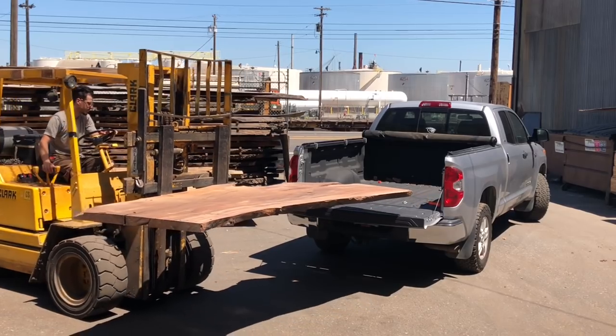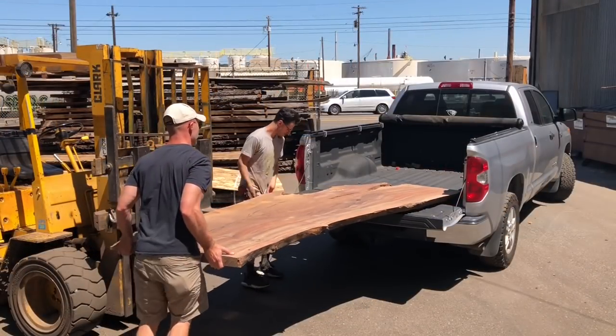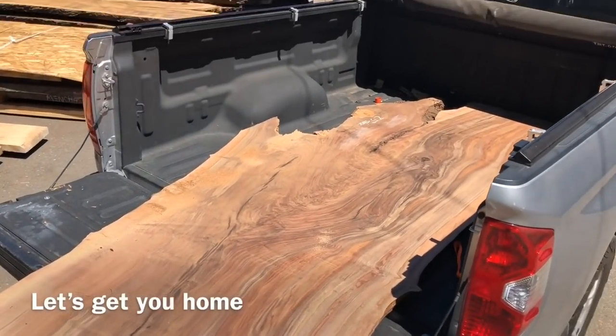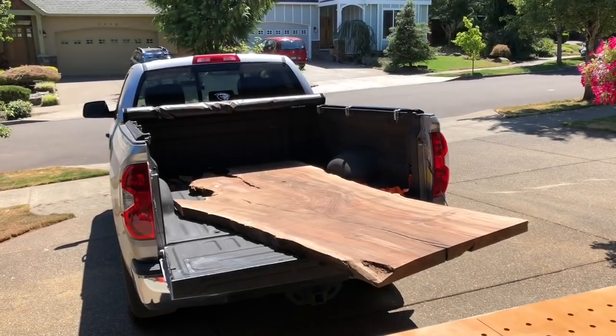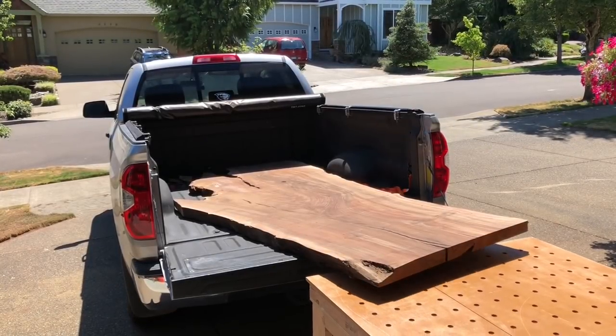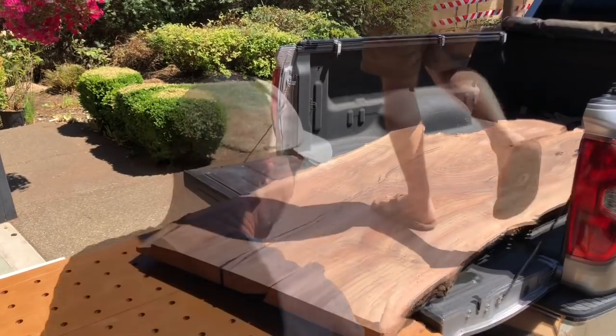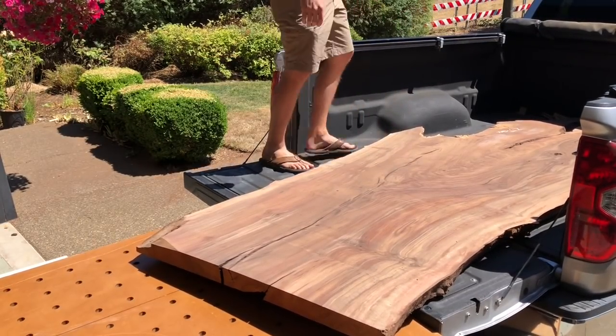I can really get used to this forklift thing, because once I get home it's going to be all manual labor to move it around. Here we are back at the home shop. I built this rolling cart recently that actually makes moving these slabs a lot easier, despite how it looks here.